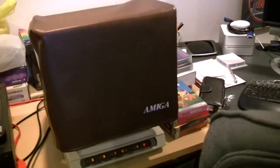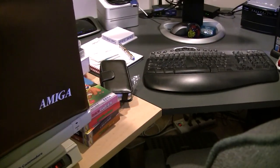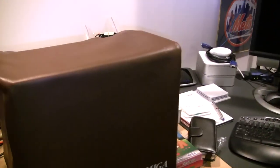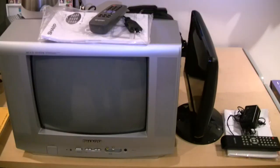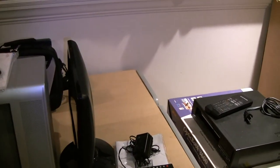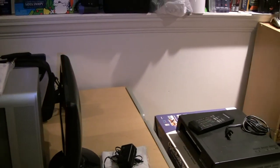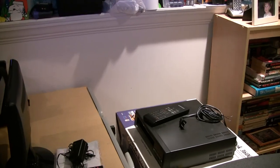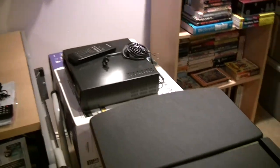The Amiga 1084S that's here is one of the most versatile monitors — it does NTSC and PAL video formats. Here's a TV that does both formats. There's a newer LED monitor, which is handy for testing quickly without having to use a big tube TV or mess with one of the newer TVs.